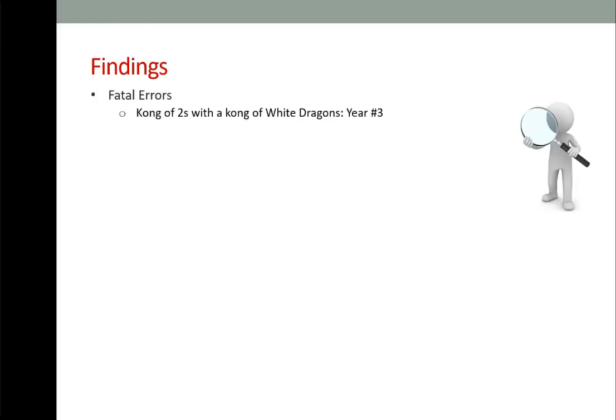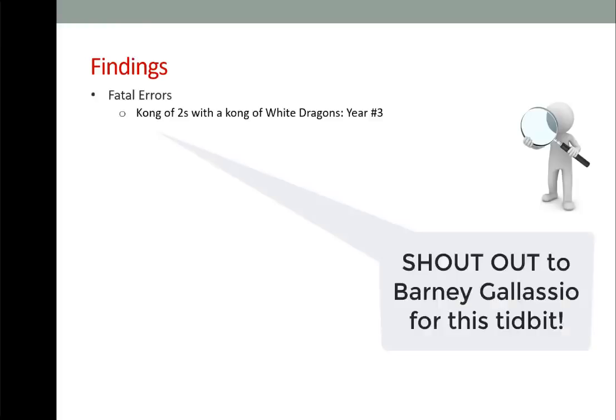Fatal errors: there is only one. Kongs of twos with a kong of white dragons — Year number 3. There are single tiles needed to complete that hand: a two and a one. If you have a kong of twos and a kong of white dragons and that kong of twos is a pure kong, you're in trouble — you'll need a natural two for the two-one. You'll need a joker for that hand and to save one of the twos for your natural two-one.